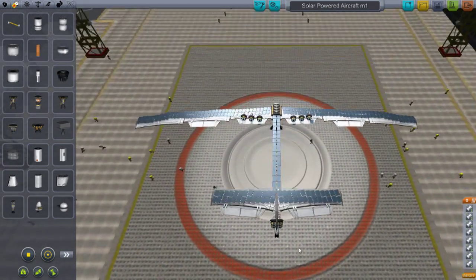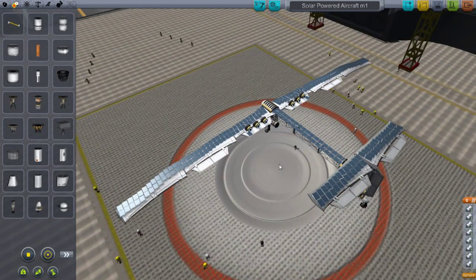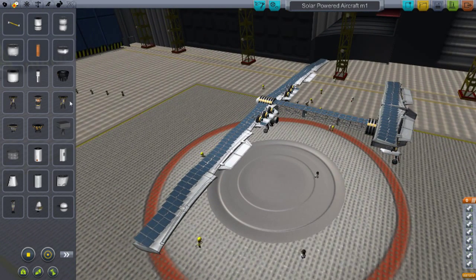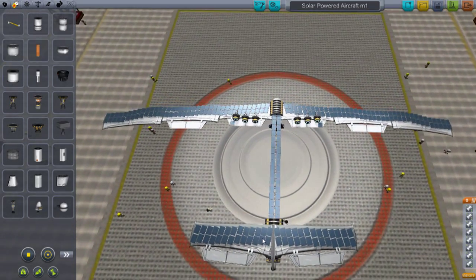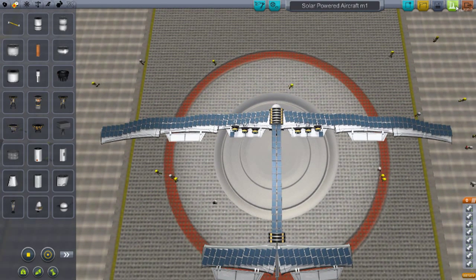We have about 20 here — 20 ion engines and solar panel mania. I took off a whole lot of solar panels before because lag is an issue with this thing. You wouldn't think so, but the solar panels generate quite a bit of lag. But let's launch this thing.